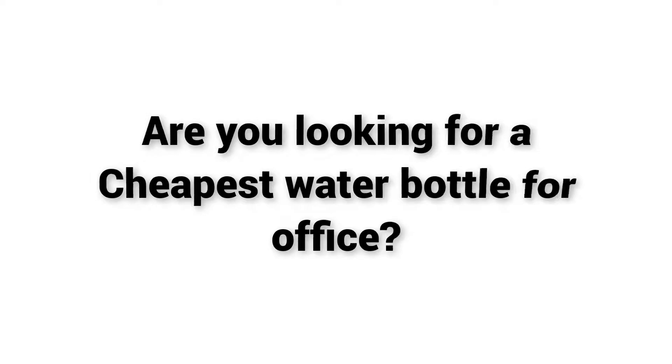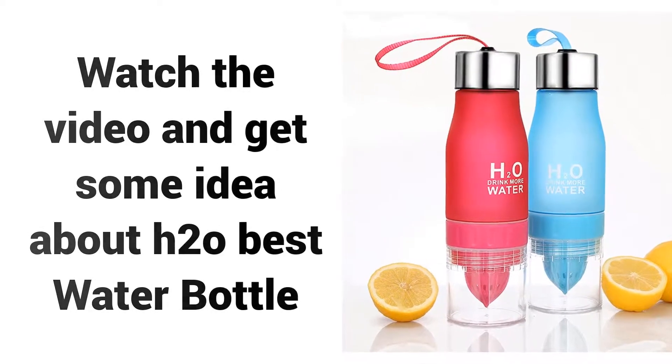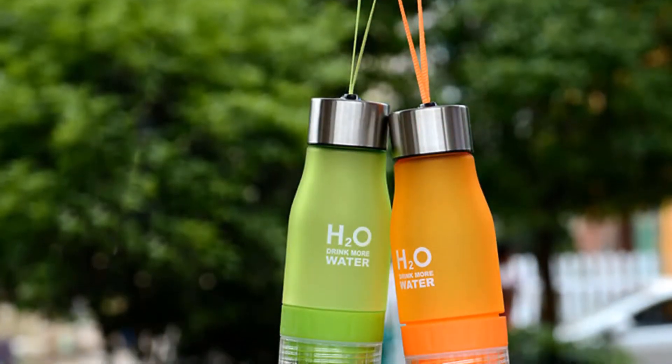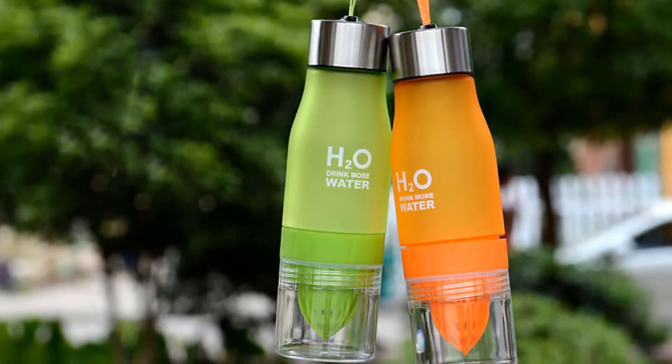Welcome to Best Buy. Are you looking for a cheap water bottle for the office? Watch the video and get some ideas about the H2O Best Water Bottle. If you're looking for a high quality water bottle, then the H2O Drink More Water Bottle is a great choice for you.